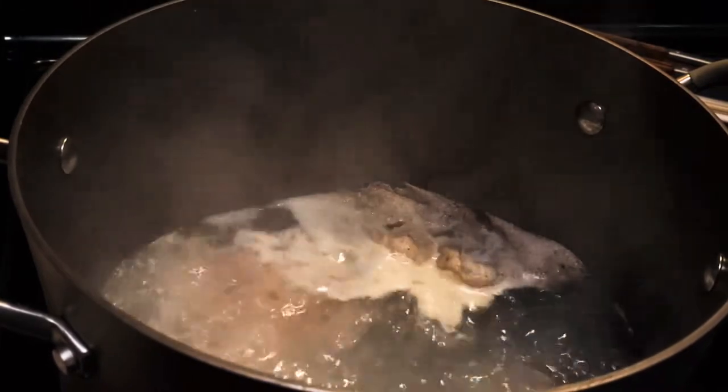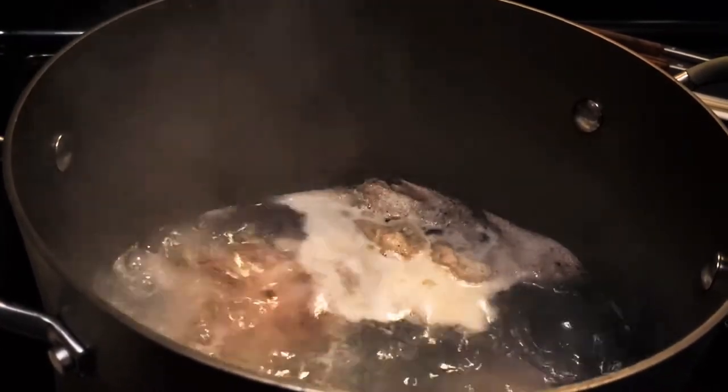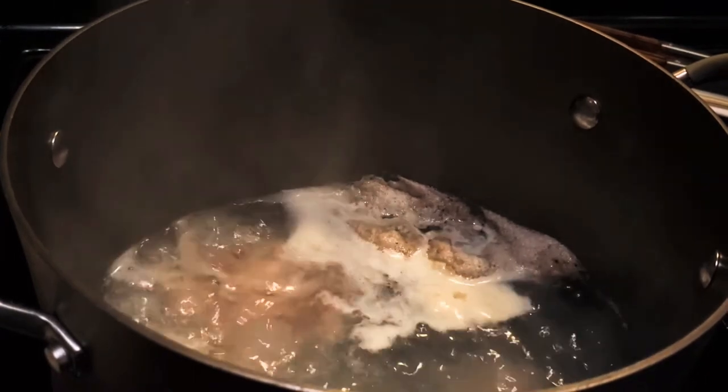This is basically after 15 minutes of boiling the ox feet in high heat. We will just strain it and clean it.